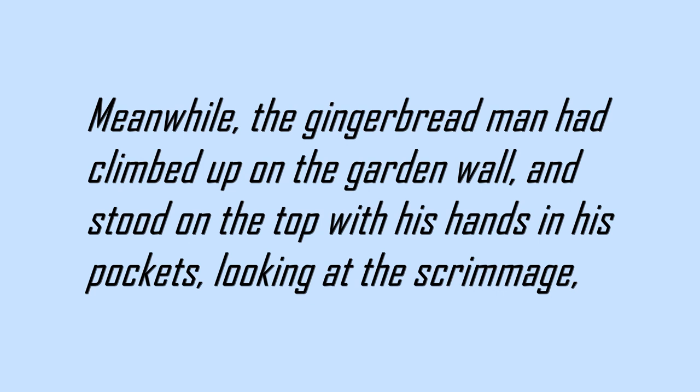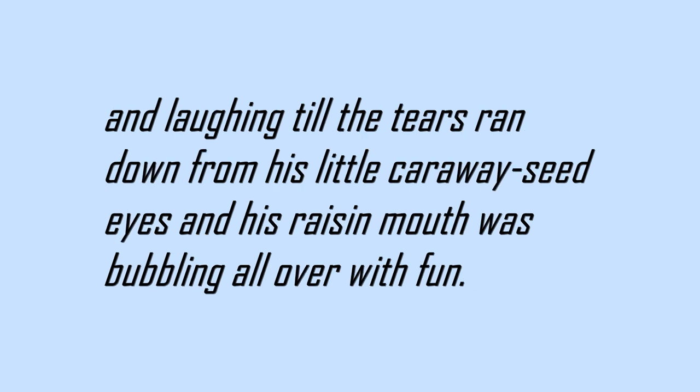Meanwhile, the gingerbread man had climbed up on the garden wall, and stood on the top with his hands in his pockets, looking at the scrimmage, and laughing till the tears ran down from his little caraway seed eyes, and his raisin mouth was bubbling all over with fun.